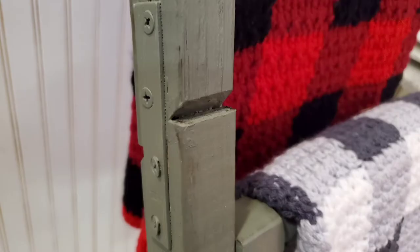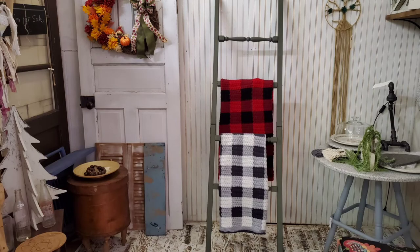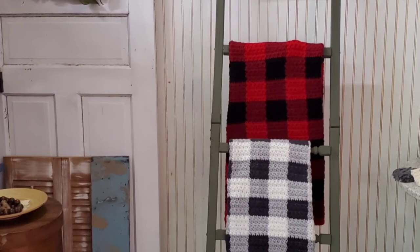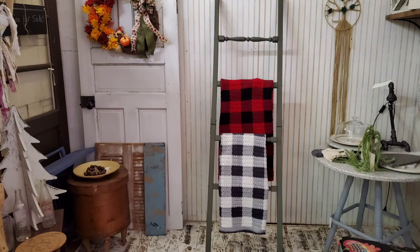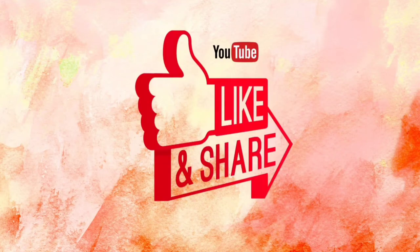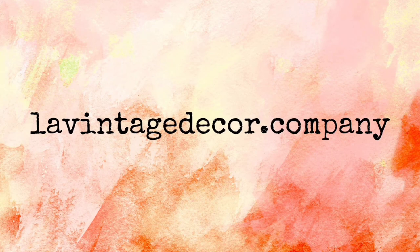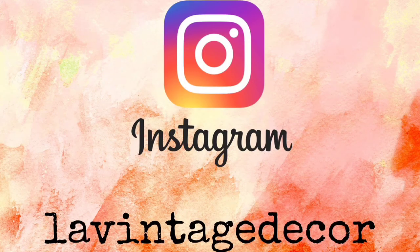Let me know what you think in the comments. Thank you so much for watching today. If you liked this video, give it a thumbs up and share it with your friends. If you haven't subscribed, you'll want to do that so you don't miss anything. Visit us at LeVintageDecor.com and on Instagram and Facebook, we're LeVintageDecor.